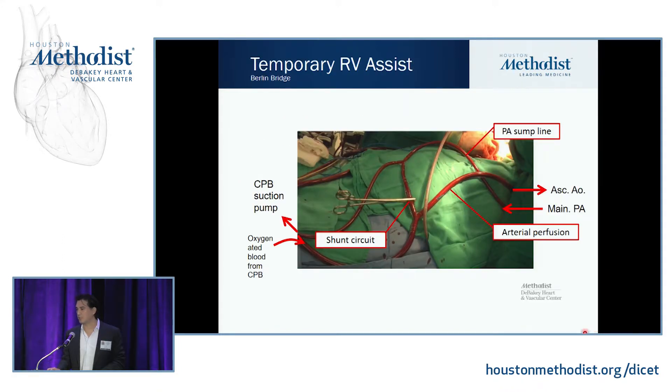Here's how we do a Berlin Bridge: venous return comes from the right atrium, goes through the pump and up to the aorta — that's your standard aortic line. We also have a pulmonary artery cannula with sump suction that pulls blood back into the pump to clear your field. There's a bridge joining the two circuits so that after coming off-pump, you clamp the aortic line and the sump suction, pulling from the right atrium and returning into the pulmonary artery — putting you on RVAD support. Dimbiski in California was one of the first to come up with this; he wanted to call it the California Connection rather than the Berlin Bridge.